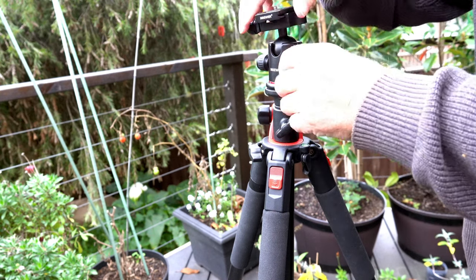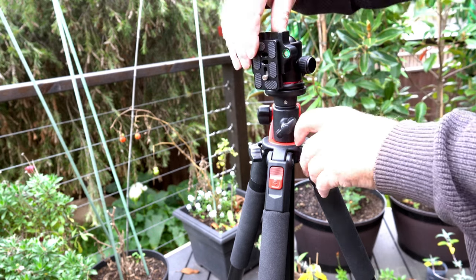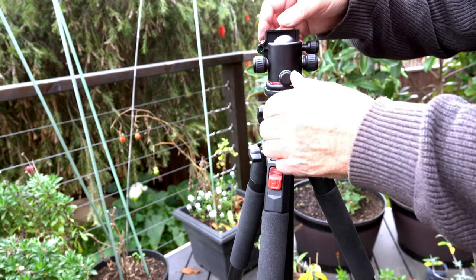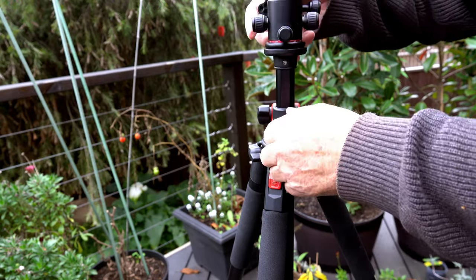There are a few different adjustments: those two knobs lock the ball in place. There's one on the back — this one locks rotation — and the one at the bottom is for height.